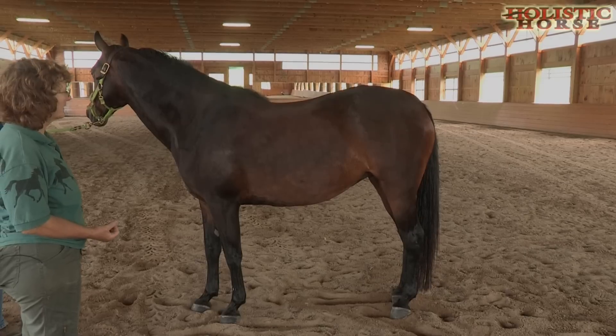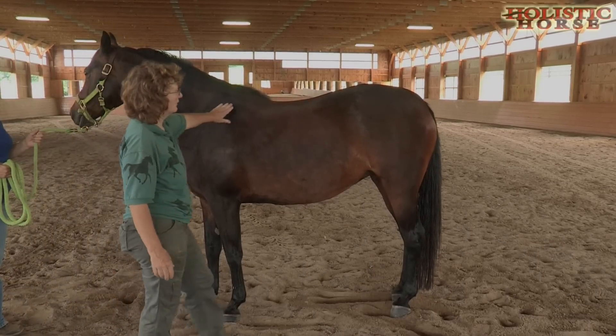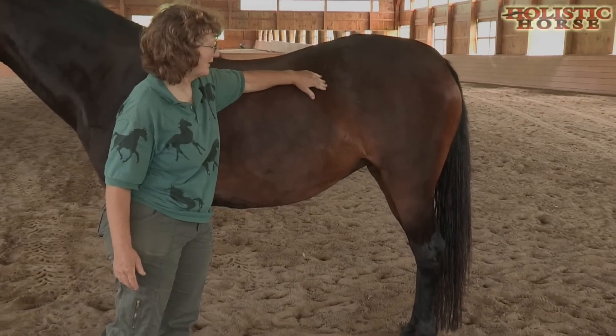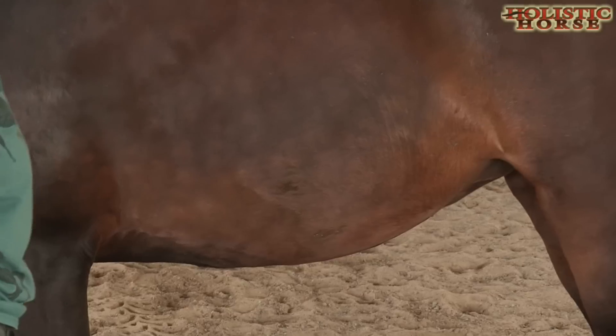So one of the first things, we look at her entire body - we can see that we don't have a lot of a waistline here. Tiny little bit of waistline, but we really don't have much. We can certainly see that she's got plenty of belly.